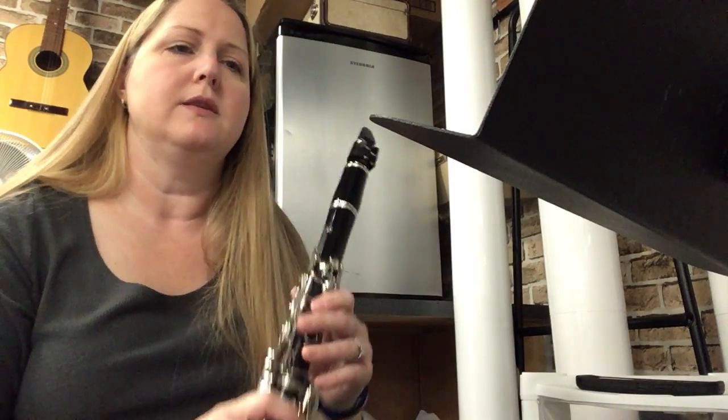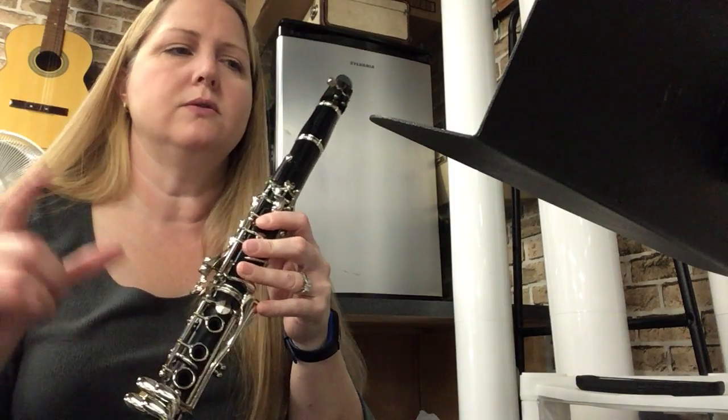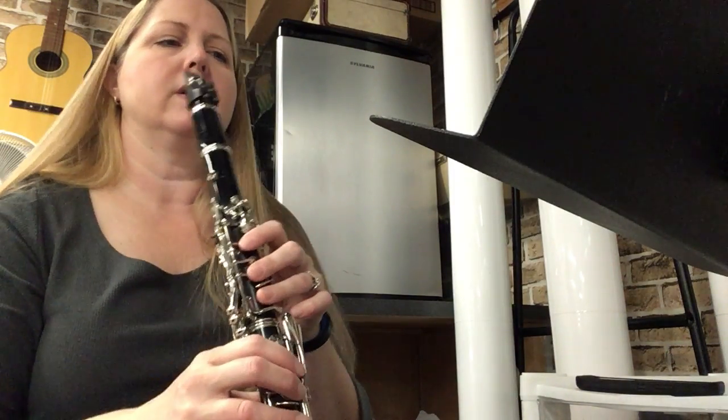Hello, this is number 49, Go for Excellence, from your Standard of Excellence Book 1 on clarinet. This song uses skips a lot, so we're going to jump between notes quite often. There are some consecutive notes, but they do jump. I'm just going to go through this in two-bar chunks.